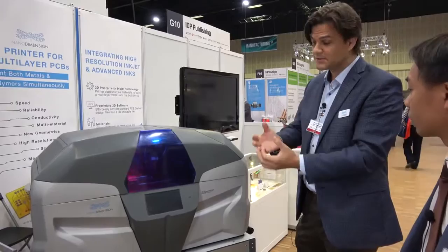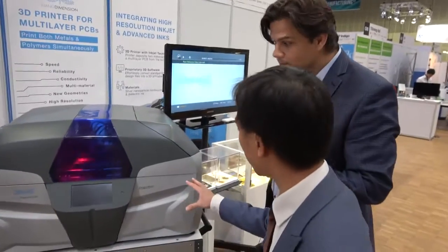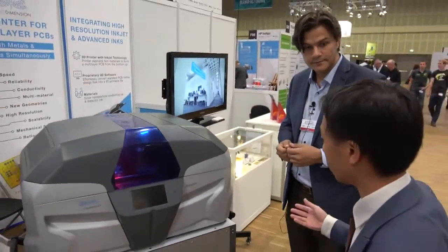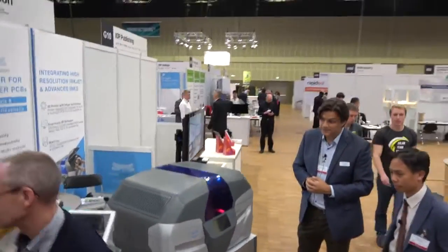All of the processing takes place in the printer, so when the print job is complete you can remove the board and move straight into assembling it. This is the actual size of the equipment — a laboratory or small R&D team can have this and use it to prototype their PCBs.